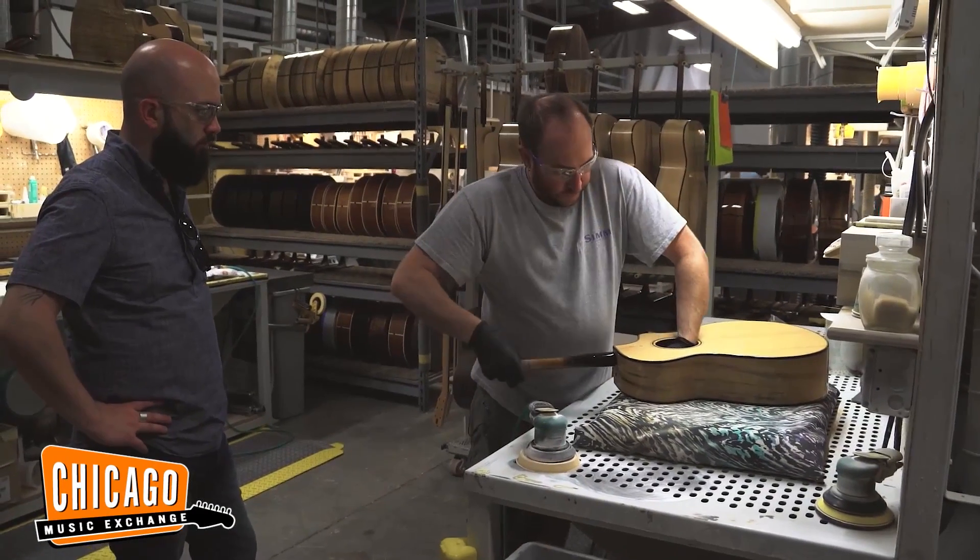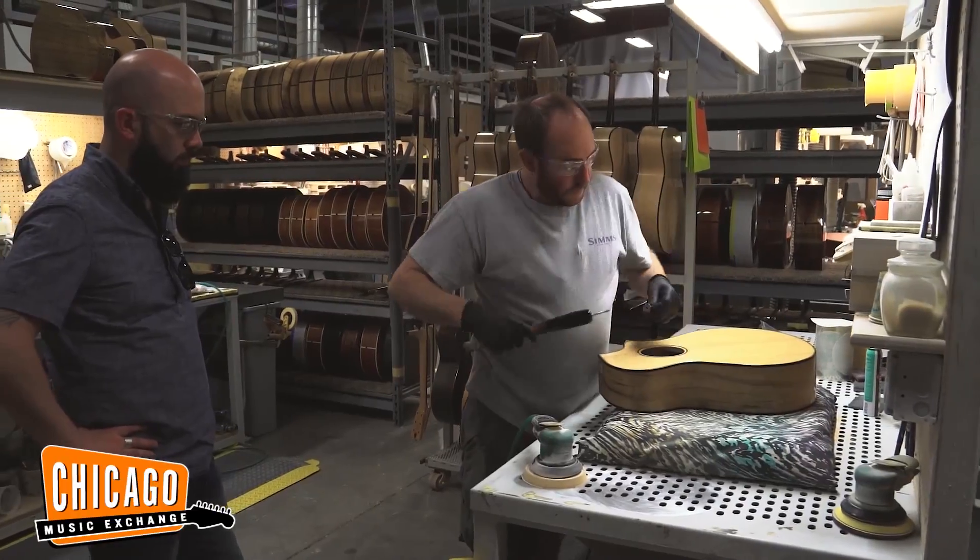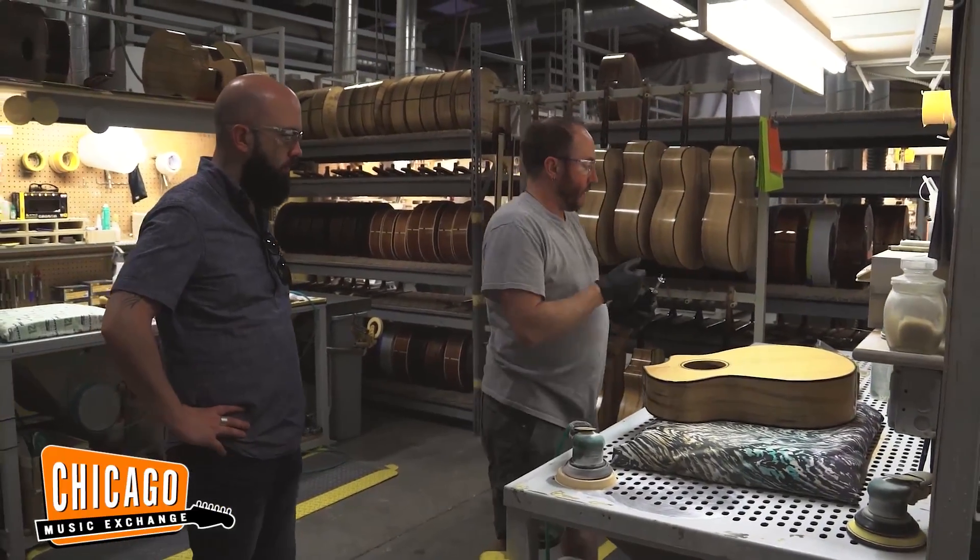Part of our responsibility when selling instruments as special as these are, we've got to be able to tell the full story — not only telling the story of Breedlove and Bedell, but coming out here and then making our own story too.